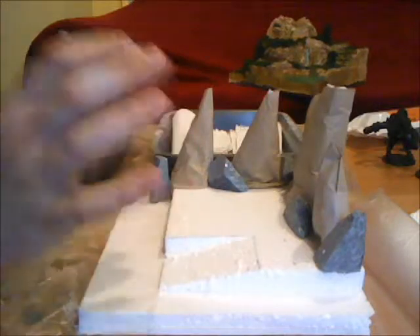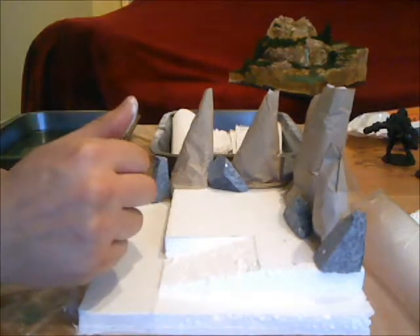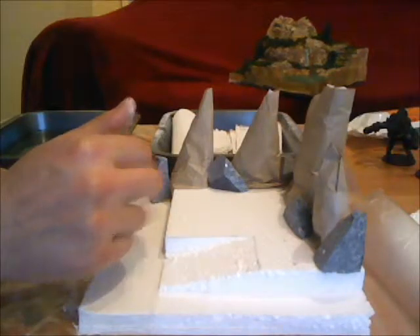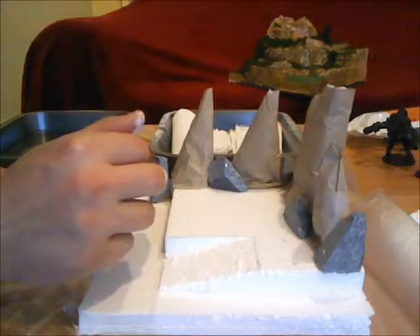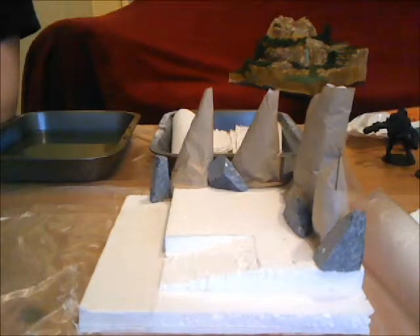That's really it. I'm going to finish up plastering this whole thing, let it sit, and my next video will be covering painting and doing all the fancy terrain stuff. I hope you guys enjoyed this video and we'll see you again in part two.